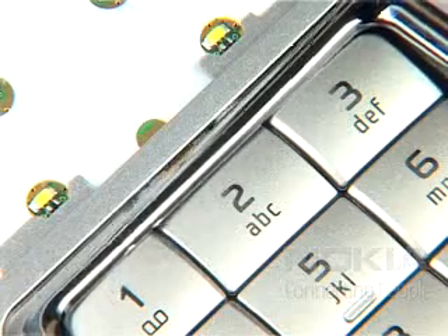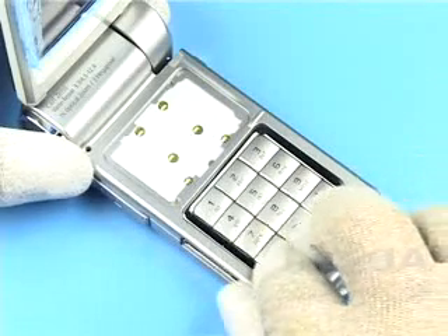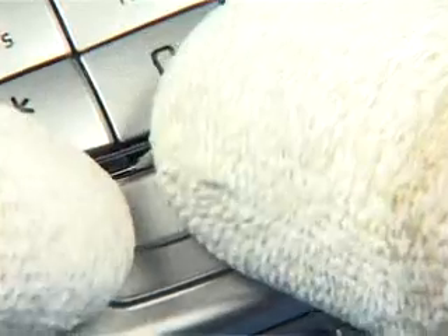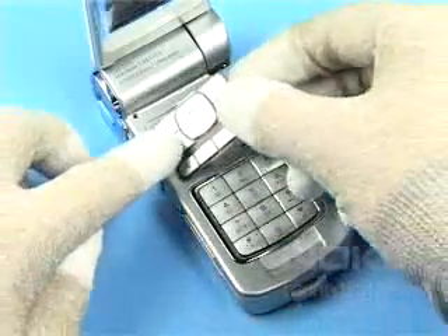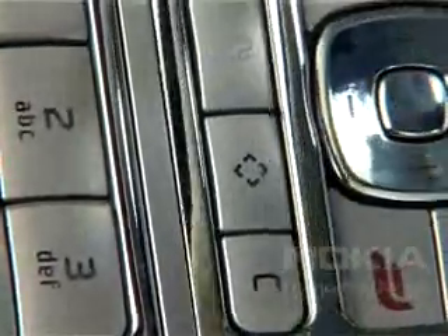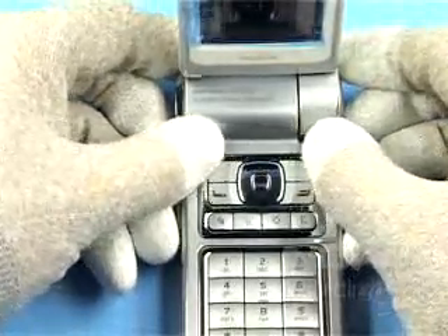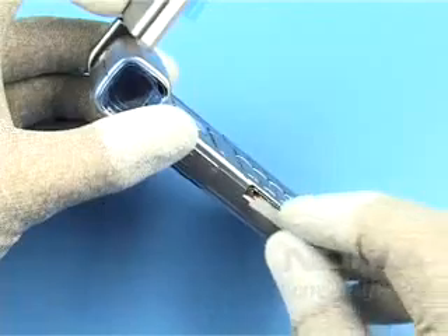Use a new bezel to secure the key mat and smooth it down evenly. Put on a new logo label. Position the key mat S60 and fix it with the new bezel S60. Complete the assembly with the pop port bung painted.